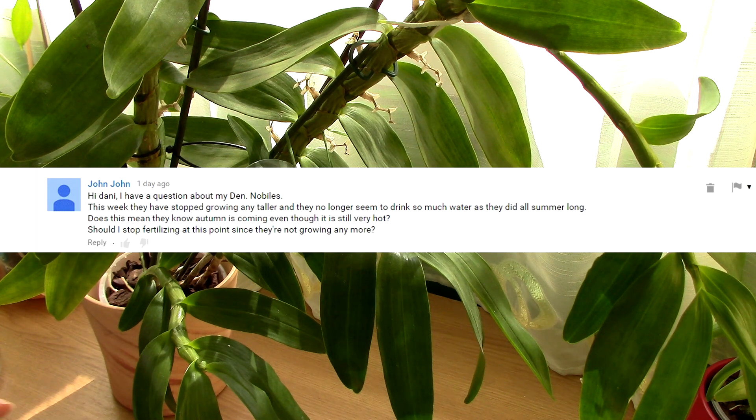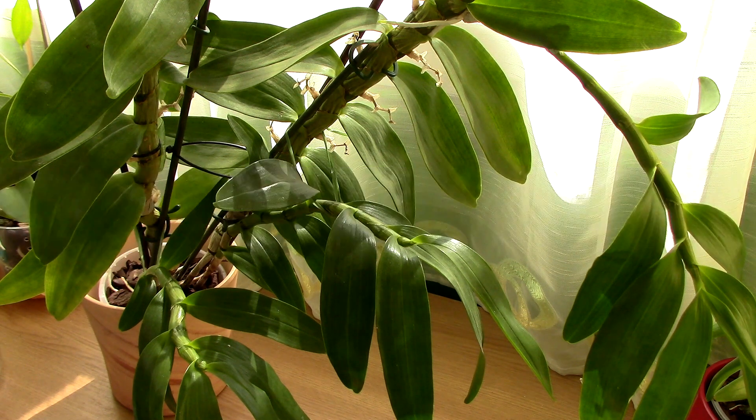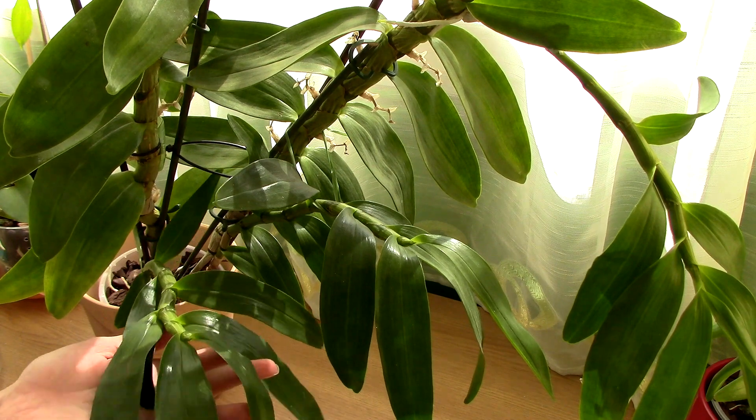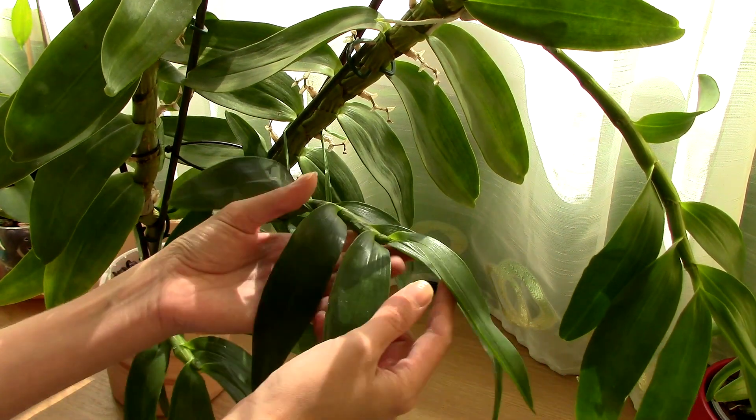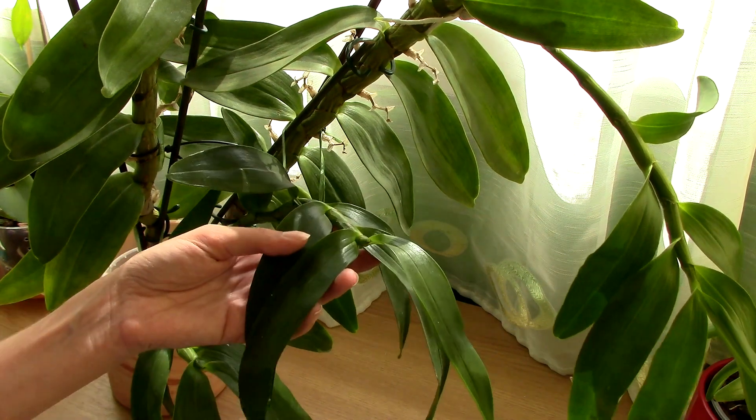First of all, you will notice either at the end of summer or at the beginning of autumn that the new canes produced this year will stop growing. Practically, they will not produce any more leaves from the top.